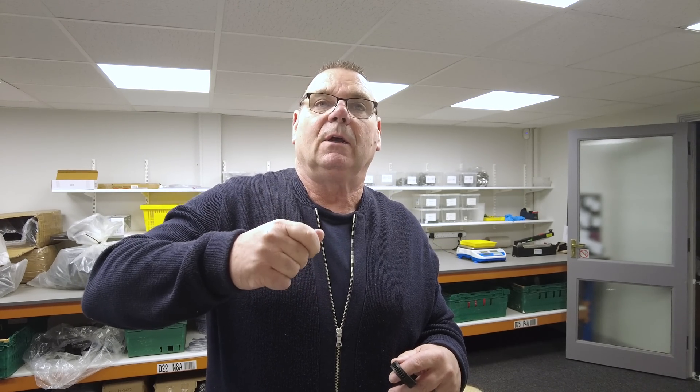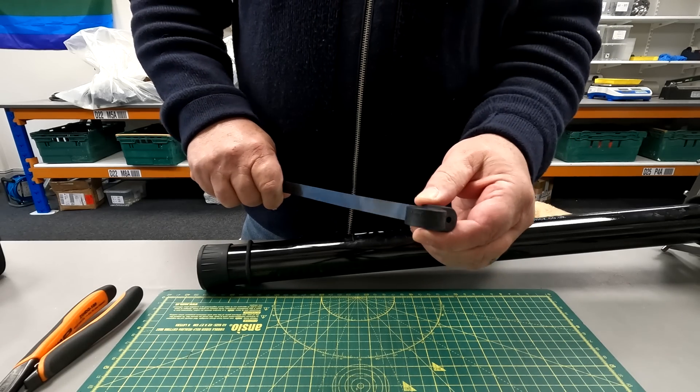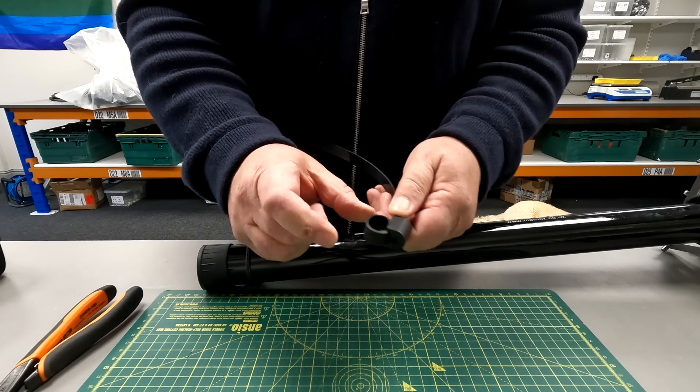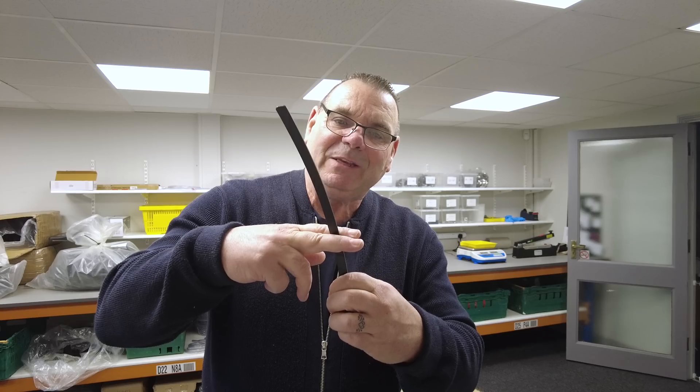We used to get the problem where people tightened up too tightly on a hose clamp and it would crack the pole. I've tried doing destructive tests with this and it doesn't crack — and it goes down pretty small, about three-quarters of an inch. Of course we chop the tail off.